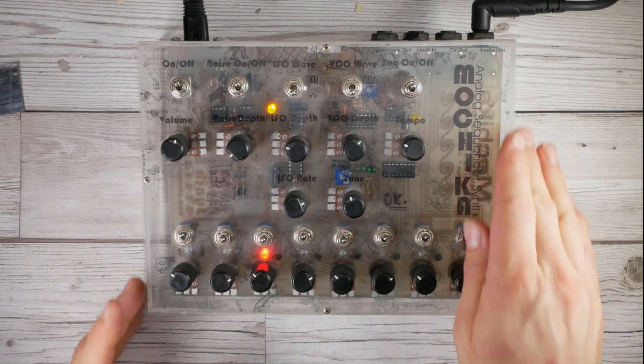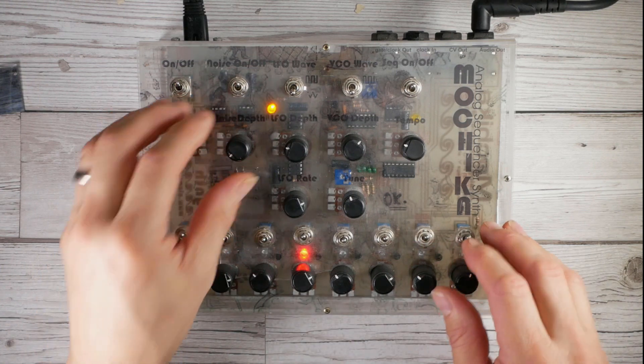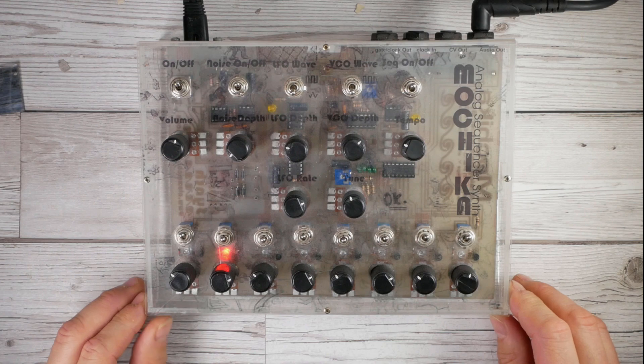Crazy perspex box of joy - hours of fun. Sample it, link it to your sequencer - beautiful.